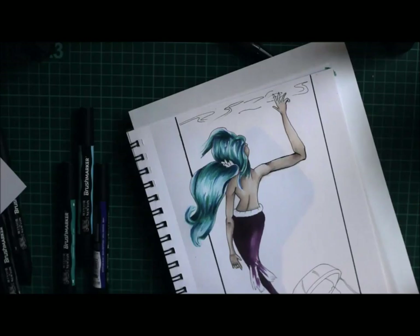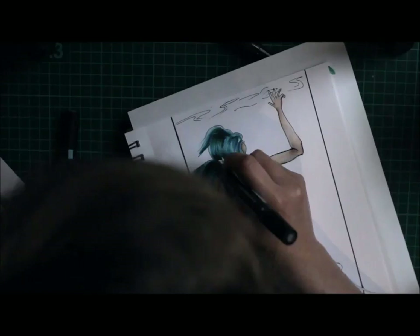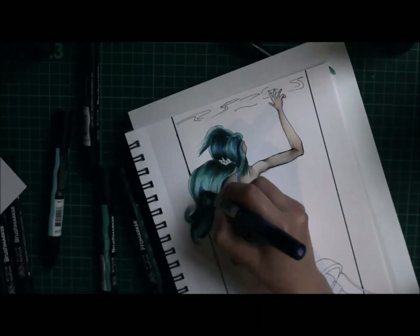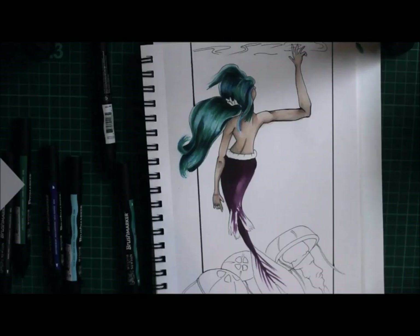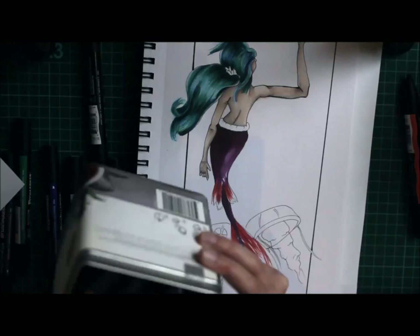Let's talk about the materials. It's a mixed media piece — I started with markers as the base layer, then moved on to drawing inks for the background, and I also used some Prismacolor pencils to pick out details and highlights. I'm pretty confident with markers and very confident with Prismacolors — they're the first medium I got into.